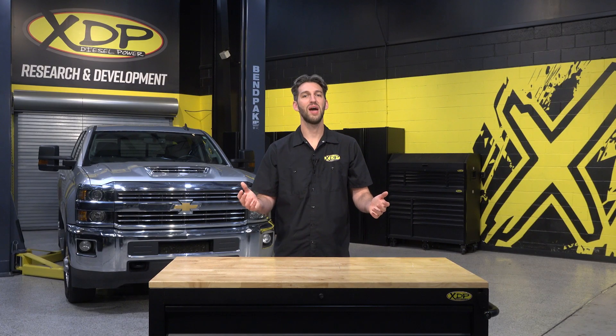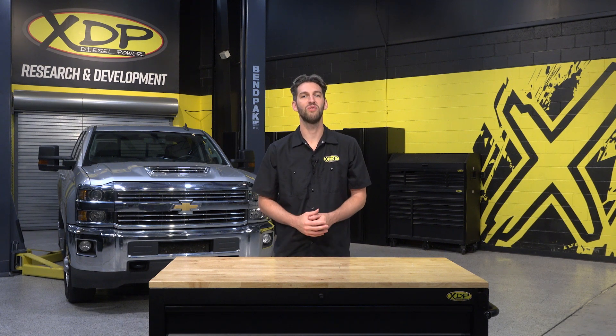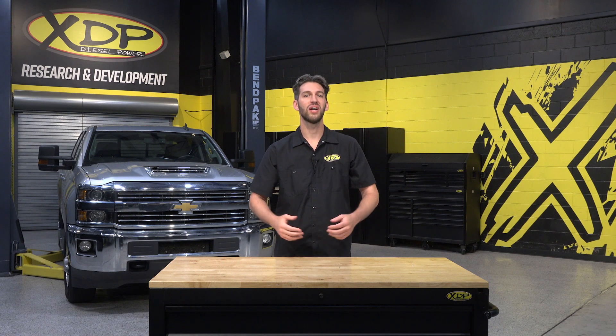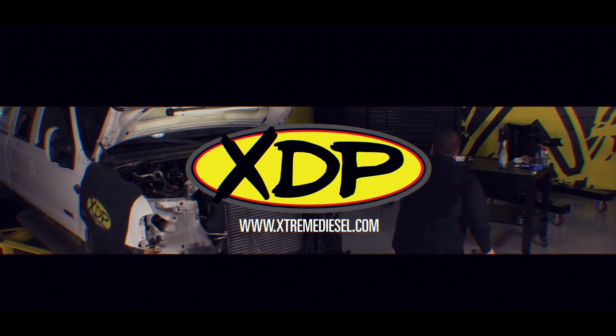Increase the durability and line pressure of your transmission with the XDP EPC solenoid filler plug. To find out more and get one for your truck, check out xdp.com or contact your local dealer.